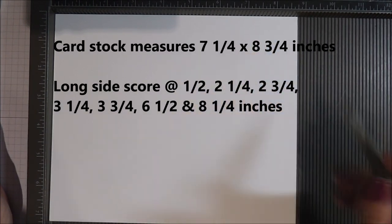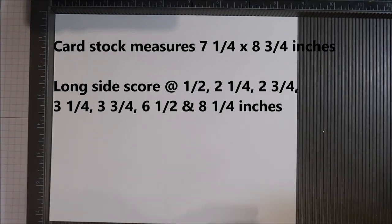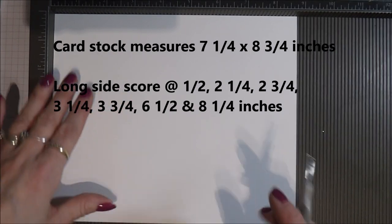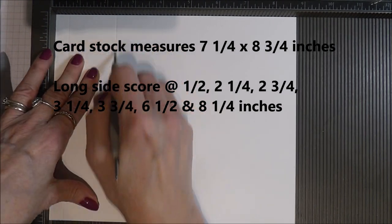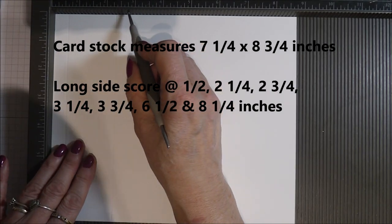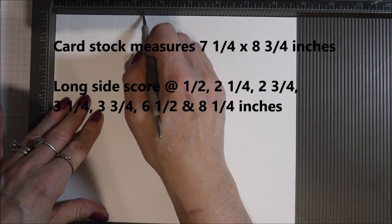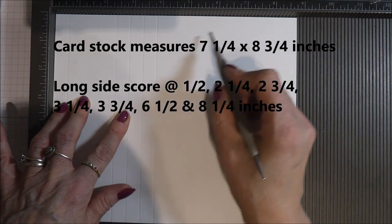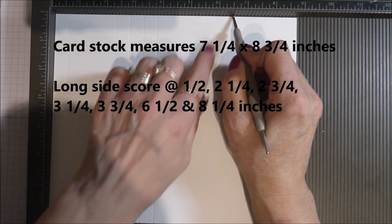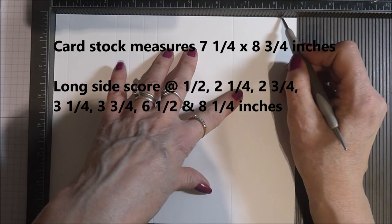I'm working with whisper white thick cardstock and this piece measures eight and three quarters by seven and a quarter. Starting on the long side — eight and three quarters — your first score line is at half an inch, then at two and a quarter, two and three quarters, three and a quarter, three and three quarters, then at six and a half inches, and at eight and a quarter.